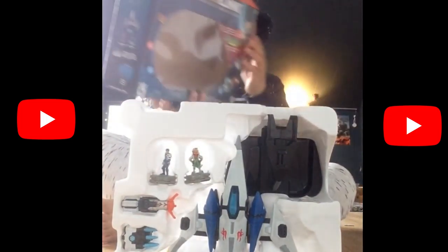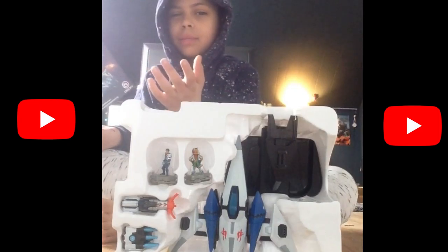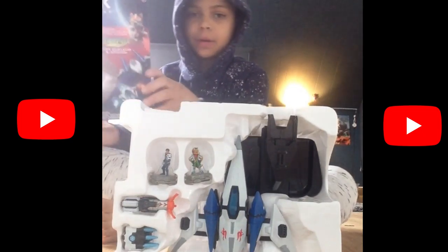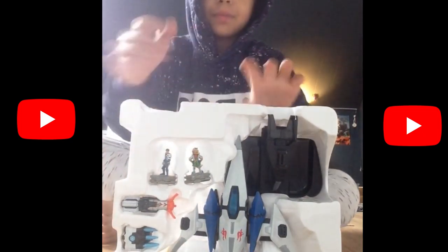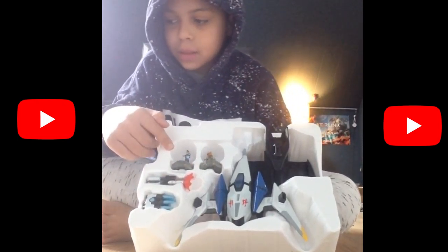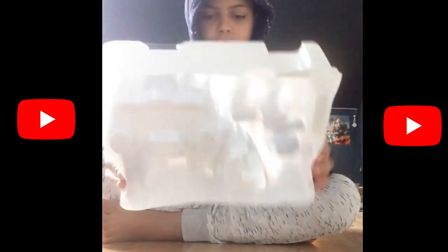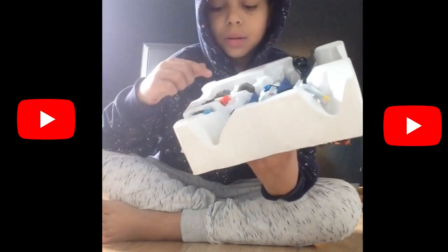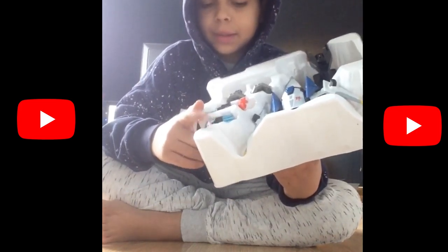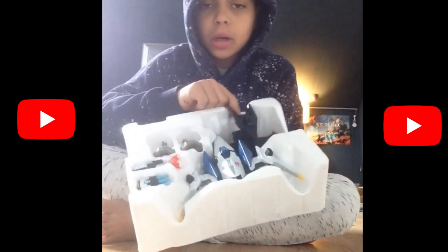It comes with Fox McCloud, Mason Reina — or Rana, I don't really know how to pronounce the names — the Arwing, Flamethrower, and Frostbearer. So I believe this is Fox McCloud and this is Mason Reina. So it comes with the Arwing, the Flamethrower, the Frostbearer, and the Nintendo Control Holder.